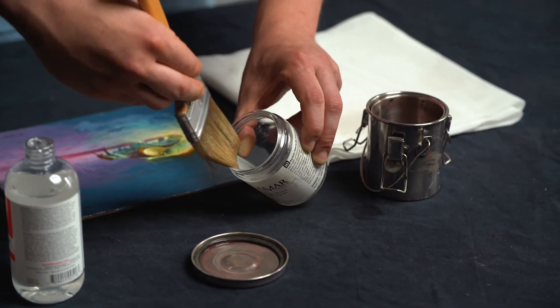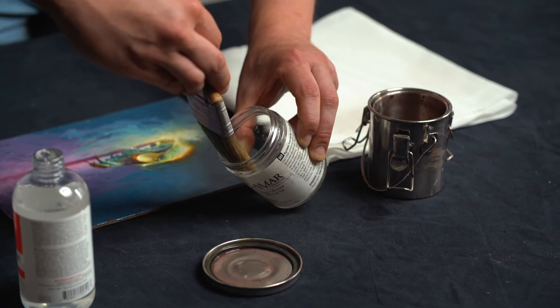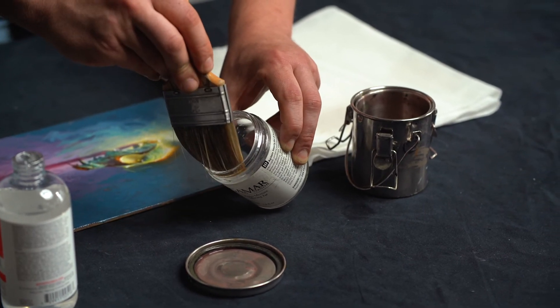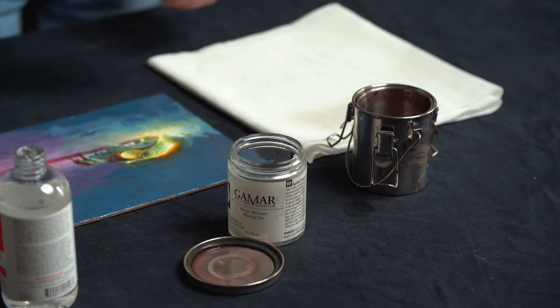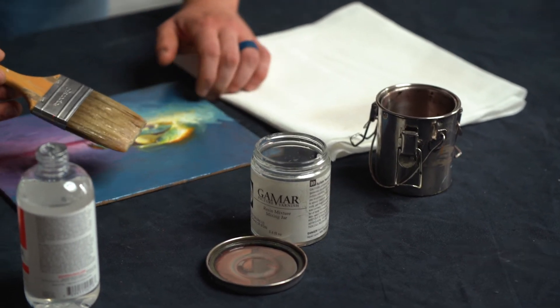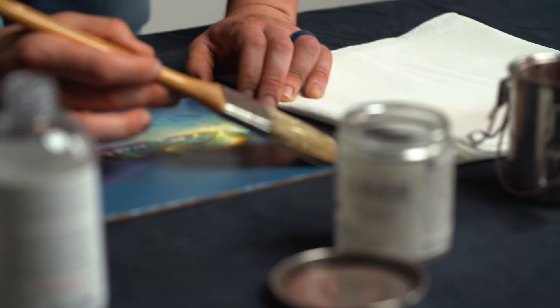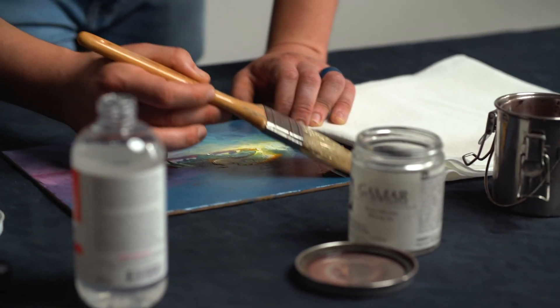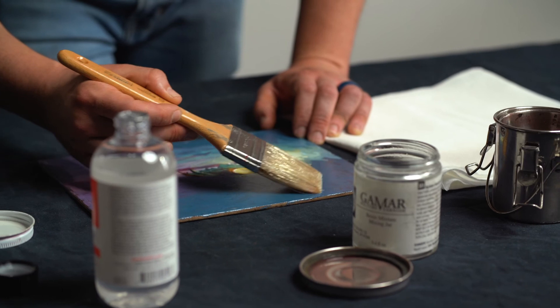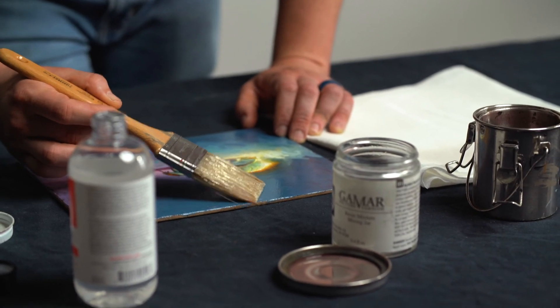Squeeze off the excess varnish and wipe a little bit of the excess off. Then, in a back-and-forth motion, gently scrub the varnish into the painting.